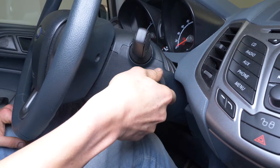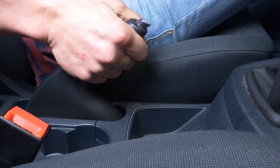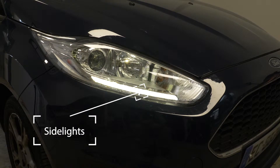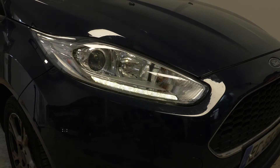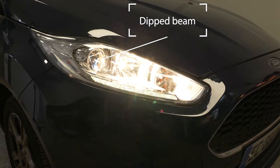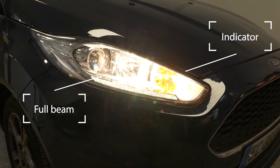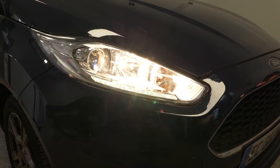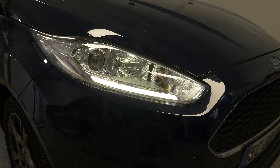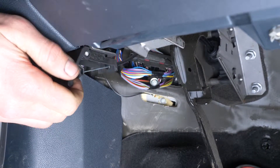Turn your engine off and pull up the handbrake. To increase their lifespan, we would suggest never touching the glass with your fingers, or cleaning them carefully with paper towels before putting them back. Pull on the bonnet release lever and open the bonnet.